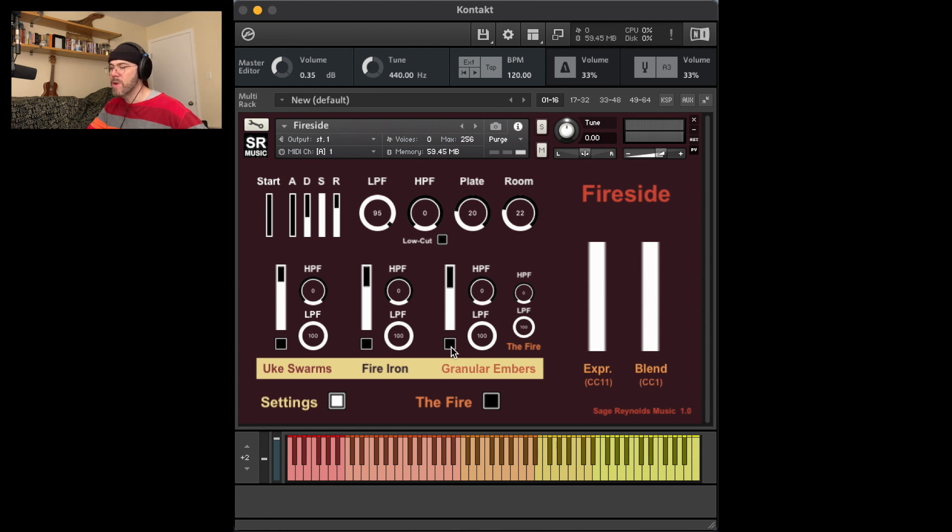Right now all three are muted. I'm going to select just groups two and three. Here's groups one and three. And groups one and two.